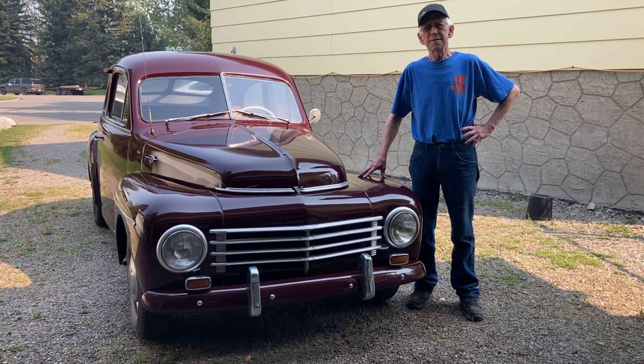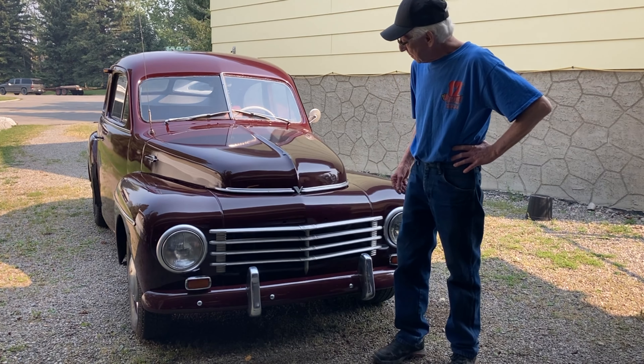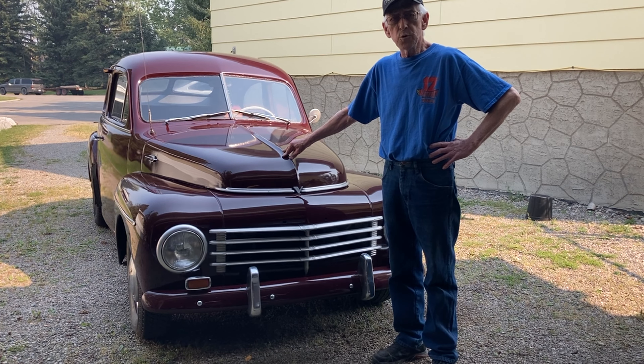Hello Showtimers, this is the newest episode of Papa Wheelies Garage coming from Alberta, Canada. Today we're going to talk about a 1953 Volvo PV444.